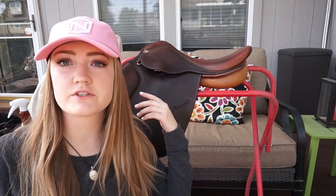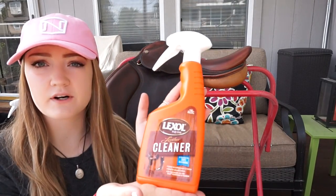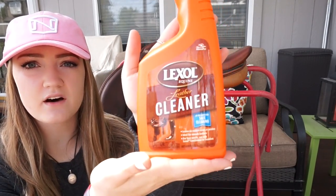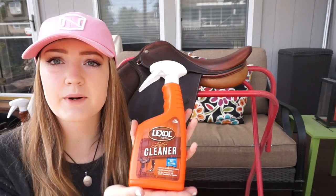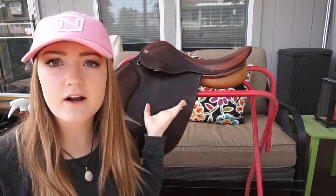After you've done that — and of course you will do that to your stirrup leathers as well, I'm just not going to show that — then you're going to take your leather cleaner of choice. I'm using this Lexol cleaner. You're just going to spray this all over your tack and then wipe it off with a rag. Make sure to get under everything and all that jazz.